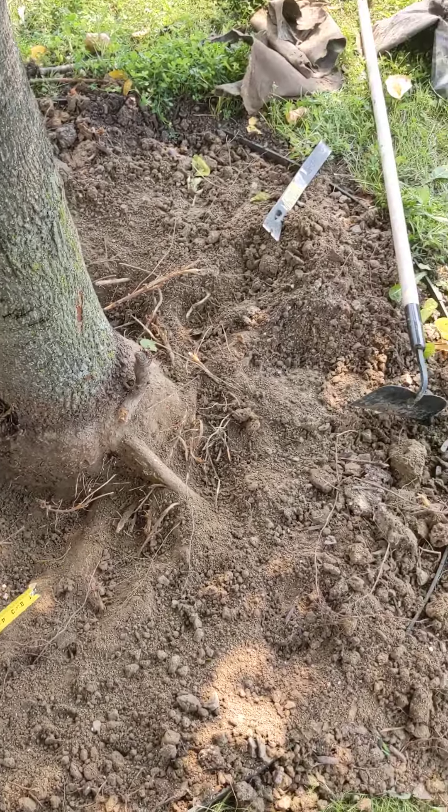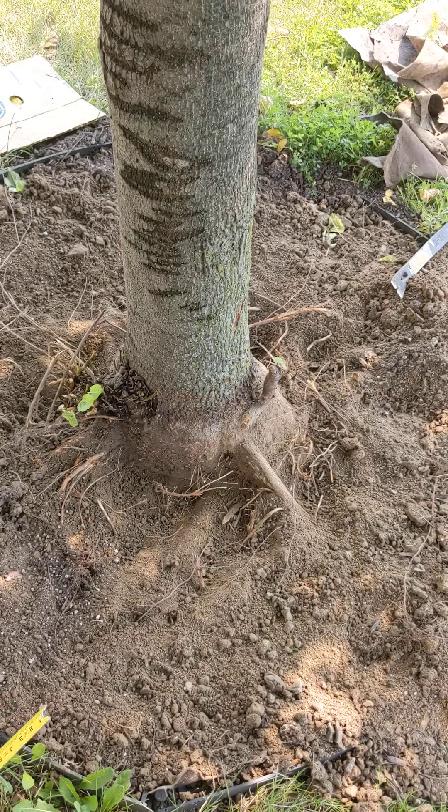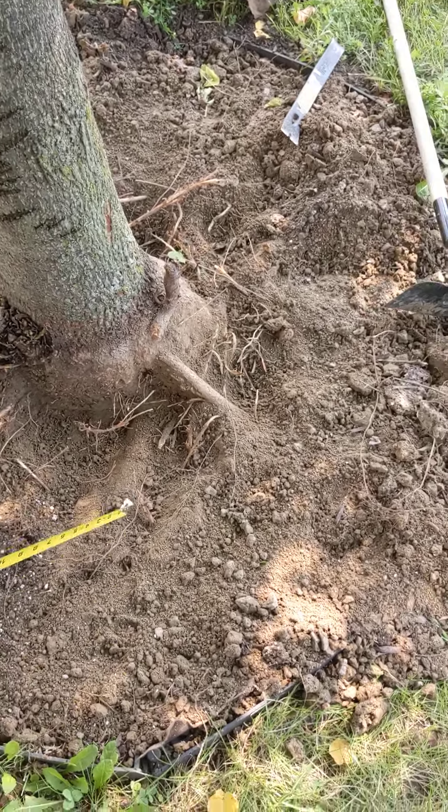Hi Lindsay, this is Mike Fried. I wanted to do a quick video to show you where I'm at with digging this tree out. Thank you so much for sending yours.